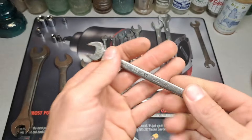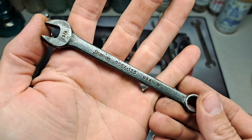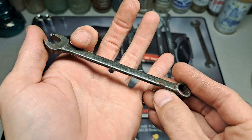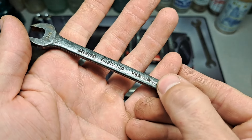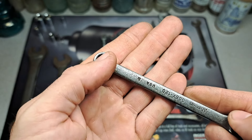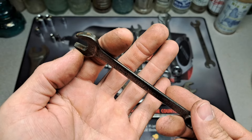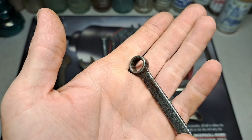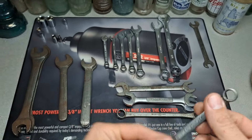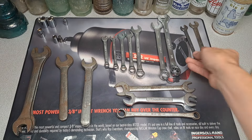I think these two wrenches are worth what I paid for all of this. We got ourselves a Snap-on GOEX120 — that's the industrial finish, they're usually black. This one looks like it's been worn down because it's been around for a while. The date code on there — it's not a 6, it is upside down — it is a 9, for 1969. So we got ourselves a 1969 3/8 drive. Doesn't look like it's been used too much, a little bit of surface rust starting, but a really good wrench. I'd say if we round up to $30, this wrench is definitely worth that.